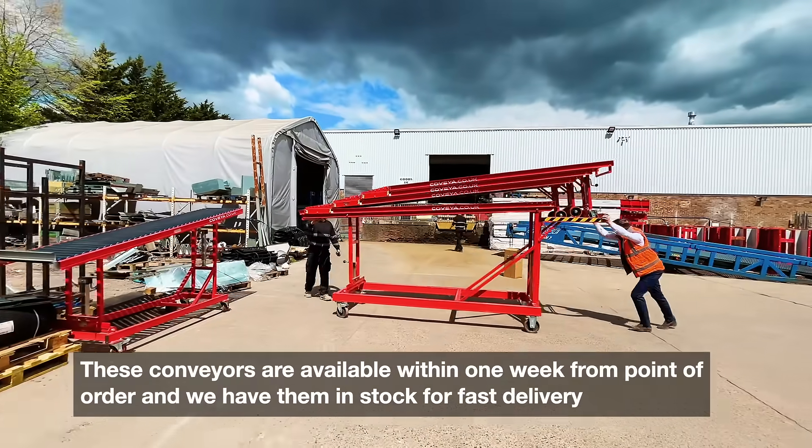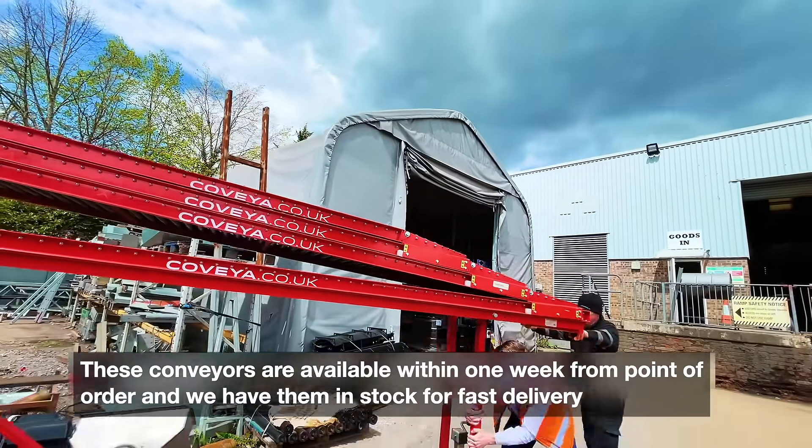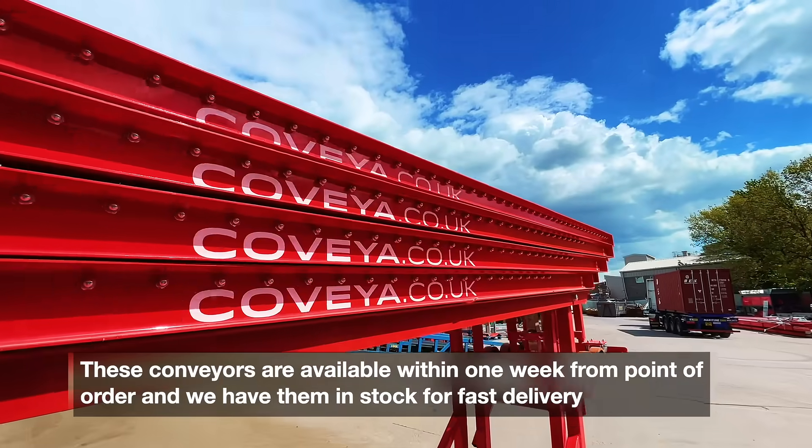These conveyors are normally available within one week from point of order, and we have them in stock for very fast delivery.